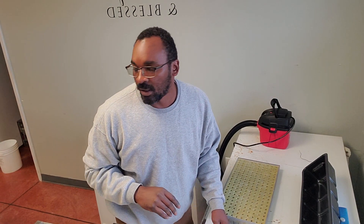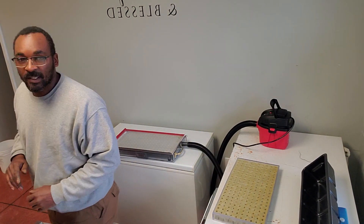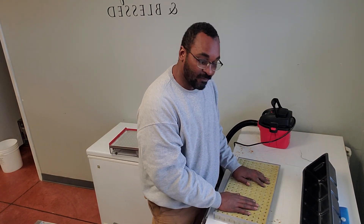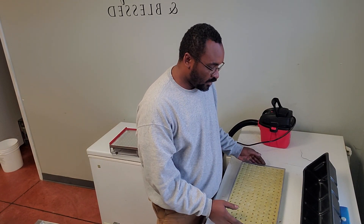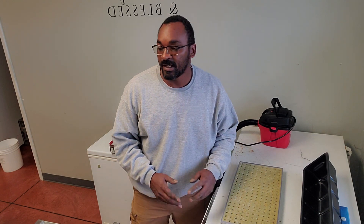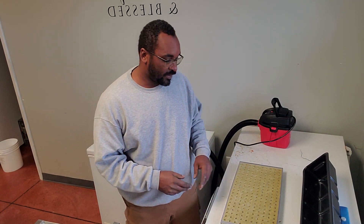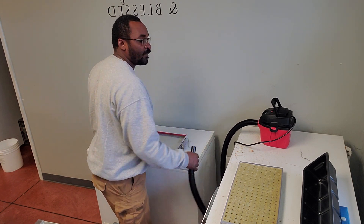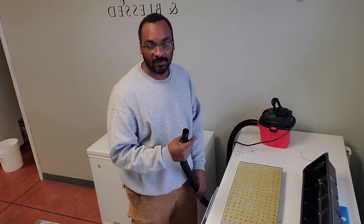Welcome back to Barber Farms. Today is Thanksgiving Day — before I go do my turkey, we just got back from vacation, so what I'm going to do is seed some lettuce for my hydroponics. What you see here is the berry seeder. I got my system from Crop Kings — a 540-plant hydroponic NFT system.